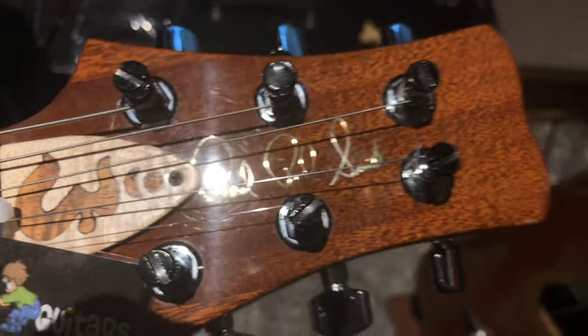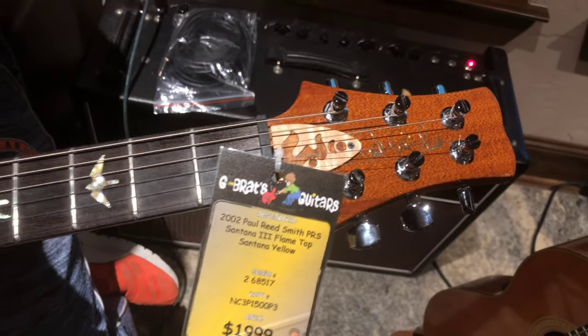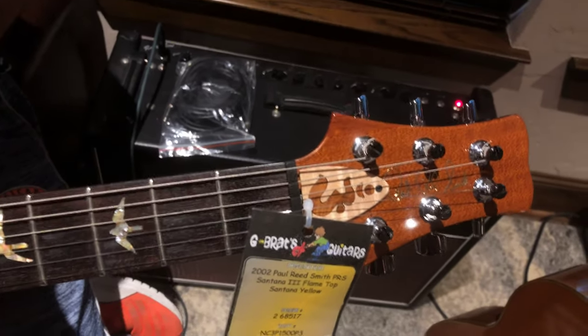I just realized when I was doing this video — this has got the Phase 2 locking tuners rather than the Phase 1, which tells me that these tuners have been replaced. I just realized it just now. But not a bad thing — it's a good thing. These are better tuners.